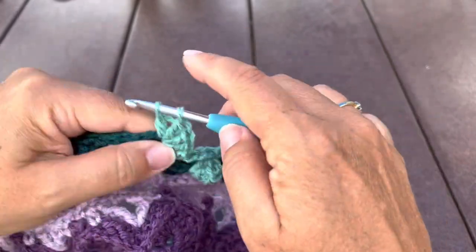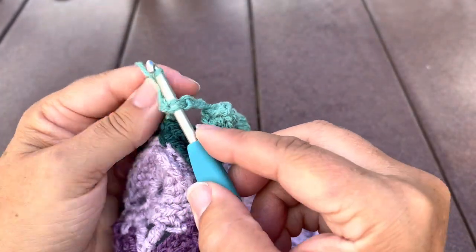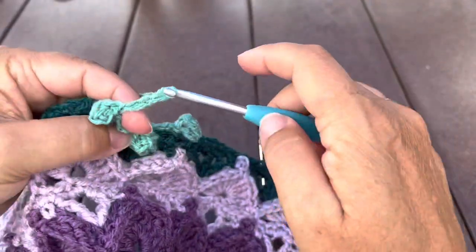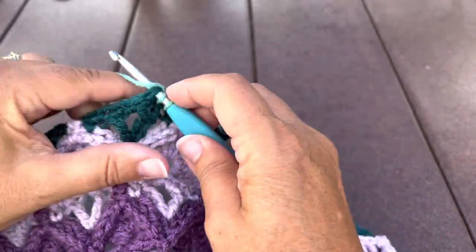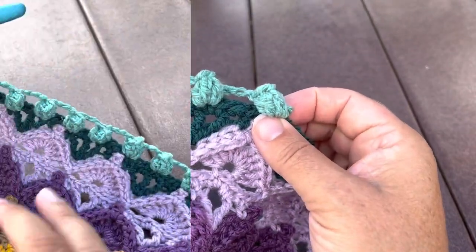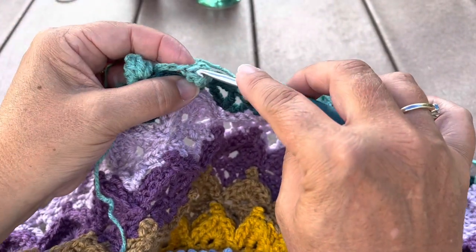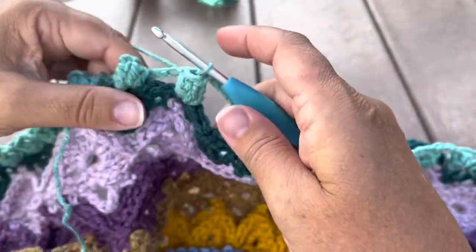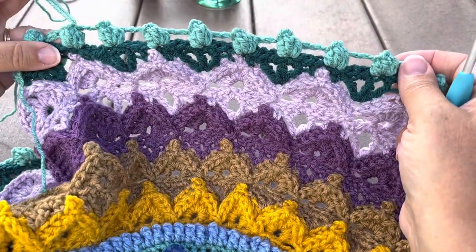Again remove the hook, insert in the first stitch, pull that loop through to make a popcorn, chain four, skip three stitches, and repeat. We'll work that all the way around, then join with a slip stitch to our starting popcorn — I like to insert in the center or eye of the popcorn. You can go ahead and fasten off. 66 popcorns and 66 chain four spaces.